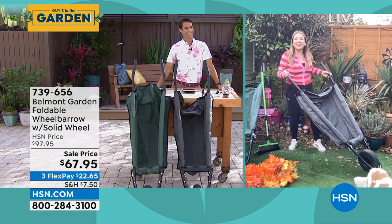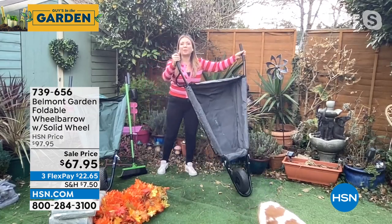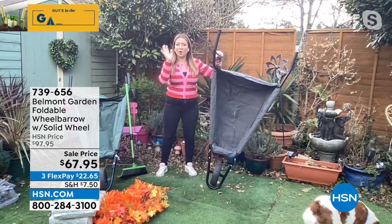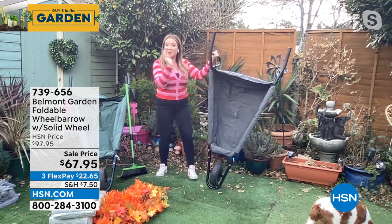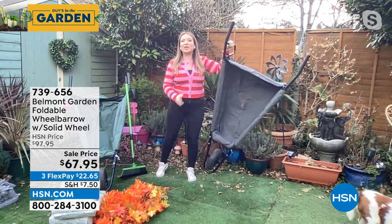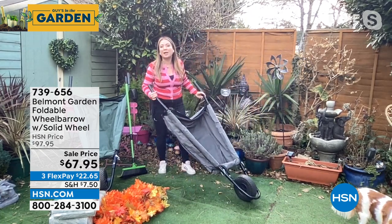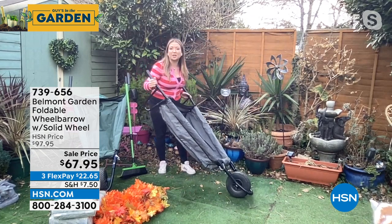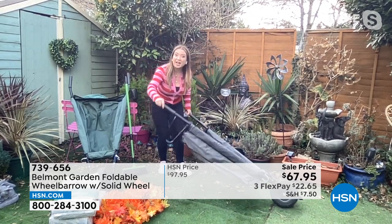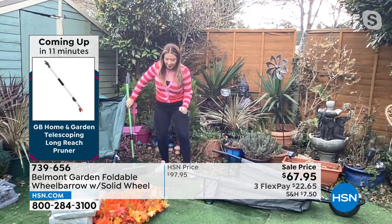As Ty mentioned, this is the wheelbarrow reinvented, and it really is. You may be used to those heavy plastic or metal ones — they crack in the sun, they rust, they take up so much space. What Belmont Garden have done — they're based over in California — is invent a wheelbarrow that only weighs 12 pounds but can take up to 150 pounds. It's a solid plastic wheel so it's never going to go flat, and you've got Oxford canvas and a steel frame.